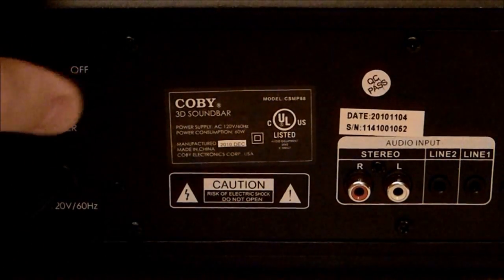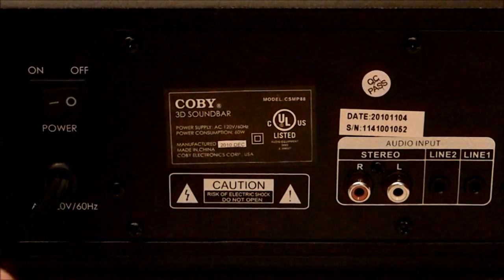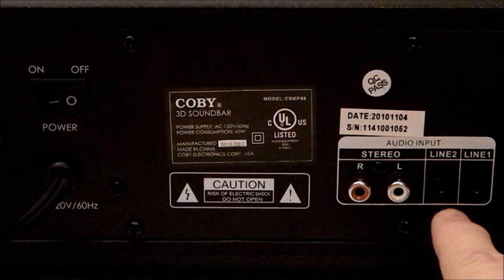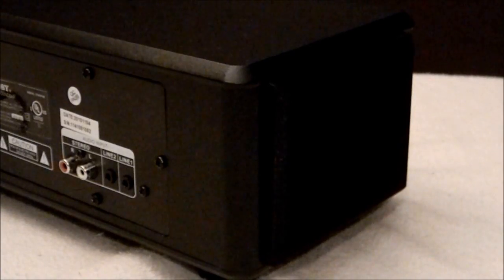On the back of the device, it includes a physical on and off switch, which is the main power. There's also a standby power mode, so you can leave that switch on and turn standby on and off with the remote. It has a power cord and four audio inputs: a left and right AV stereo, and two 3.5mm stereo inputs, which is great for iPods and MP3 players. I really like that they had that feature built in, so you can leave multiple devices plugged into the soundbar at once — you can set your iPod up by your TV and use it for movies, games, and music.